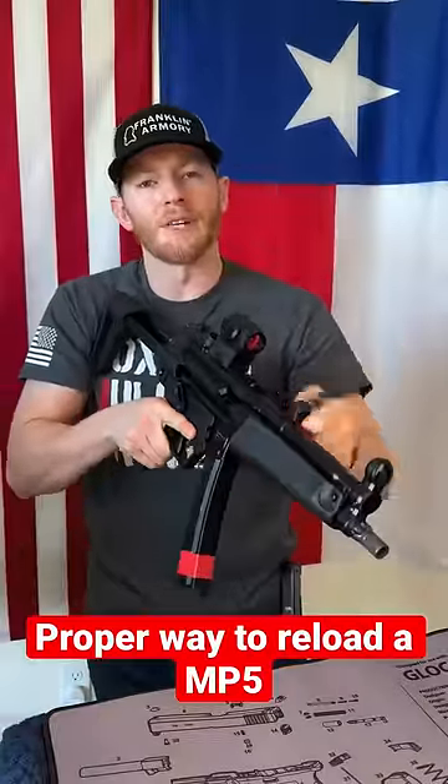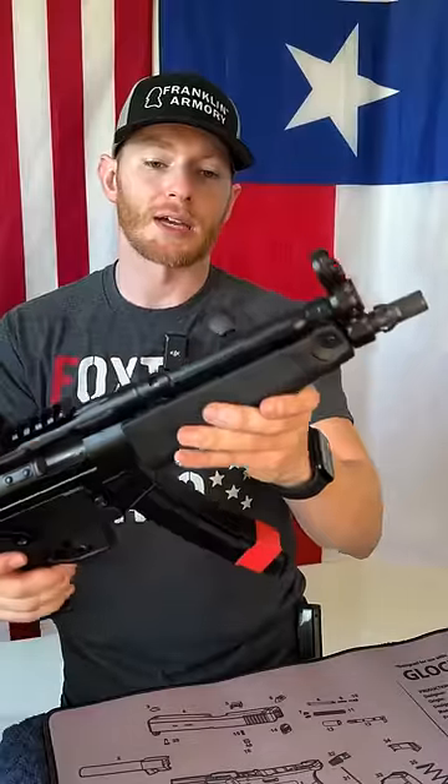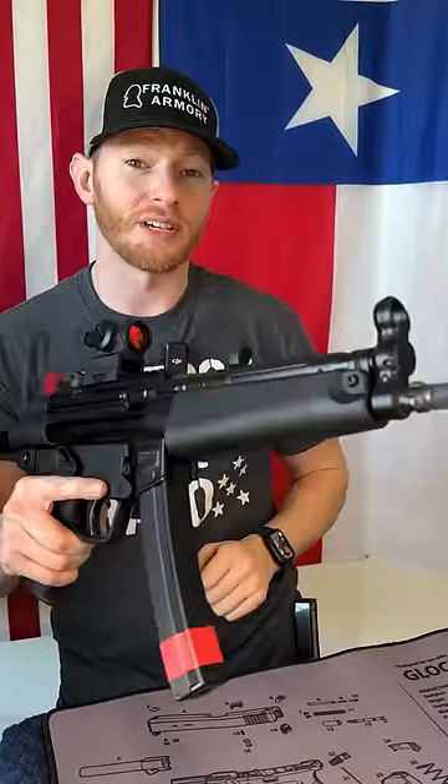Here's an interesting fact about reloading the MP5. The MP5 is known for its iconic bolt lock right here, and also giving it the HK slap.